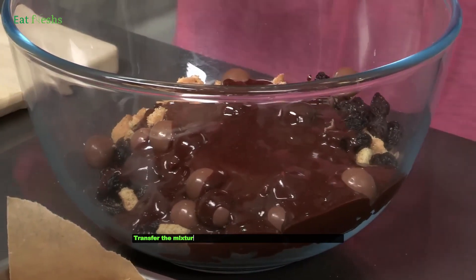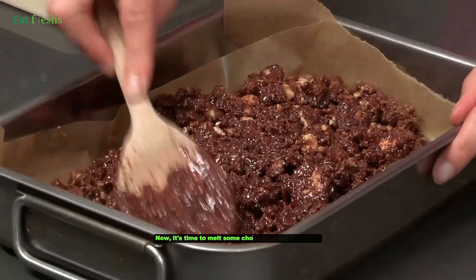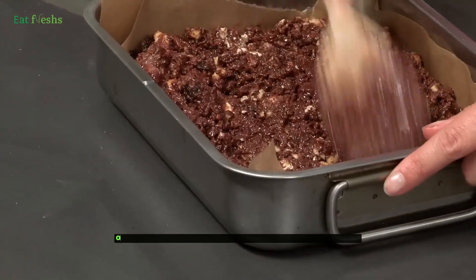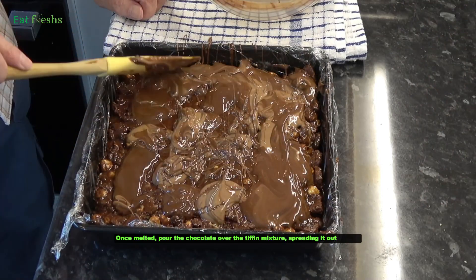Transfer the mixture into a lined baking tin and press it down firmly. Now it's time to melt some chocolate for the topping. Once melted, pour the chocolate over the Tiffin mixture, spreading it out evenly.